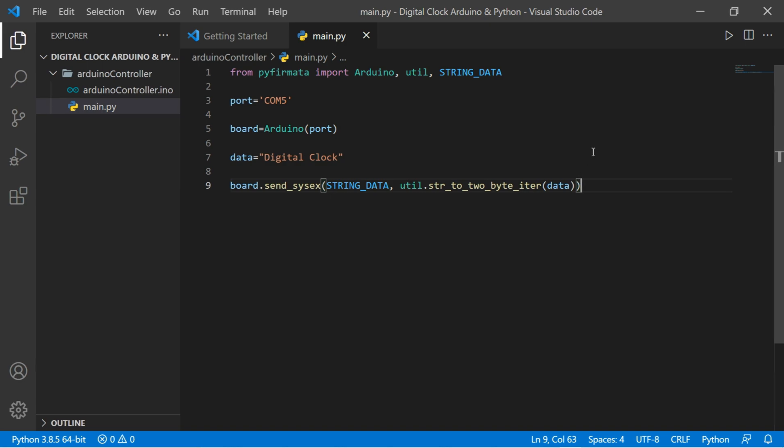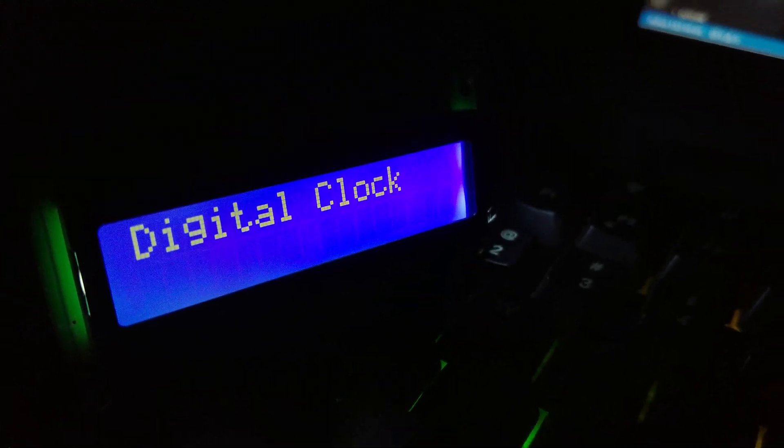Now let's run the code. You can see the LCD display is currently empty. Once we run the code, it shows 'Digital Clock' on the LCD display and our code is running correctly. You can see that's the Arduino board working.